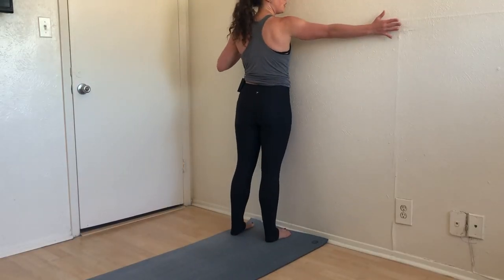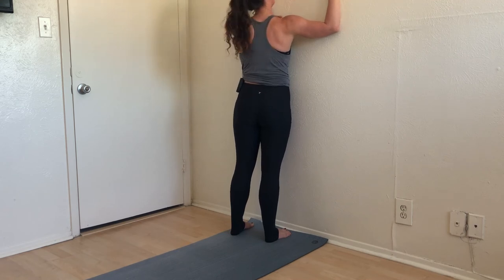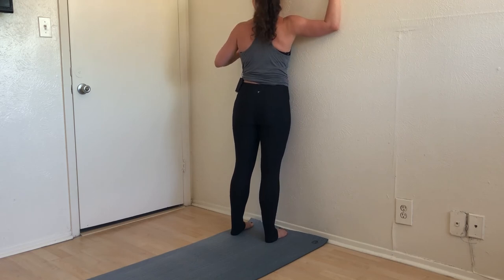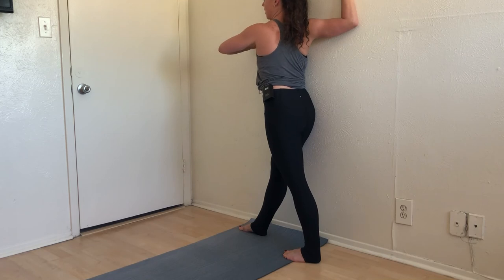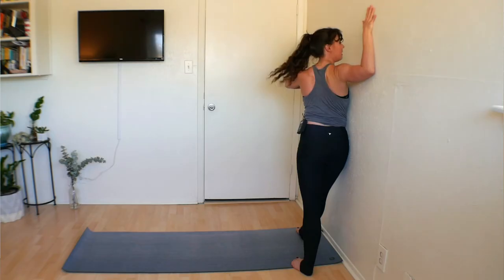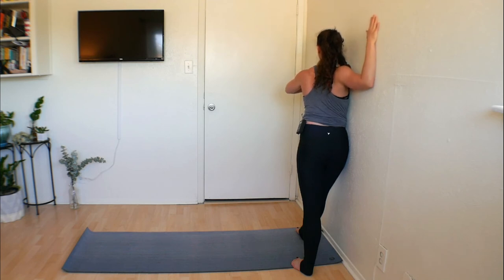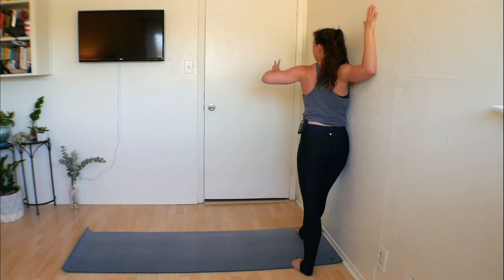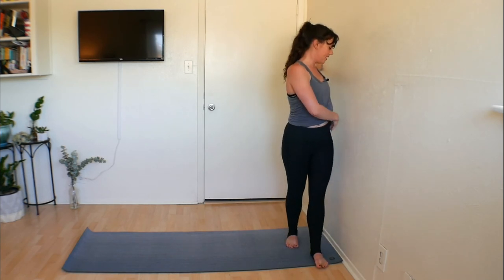Now we're going to come back to the wall for a deeper pec stretch. This time instead of having the hand straight out, cactus the arm. This might be too much for some — you can always go back to the straight-arm position. Press your shoulder and the whole arm into the wall and look behind you. If this is enough, stay; or step that foot back, press your left hand into the wall, and start to look behind you. Play with the angle of your arm — taking it up higher or bringing the elbow lower changes where you feel the stretch. You still have the option to open up those fingertips. Take a big inhale, exhale back to center, slowly uncurl and peel yourself away.